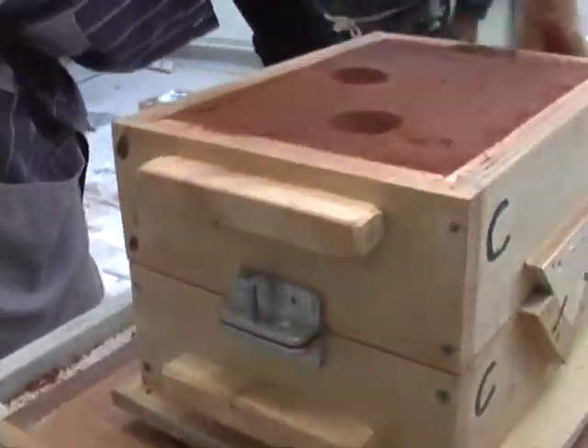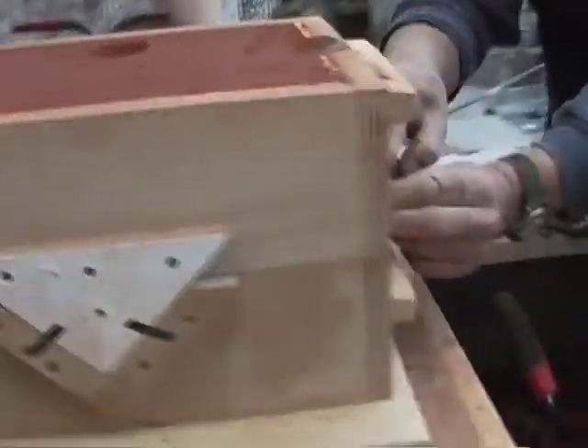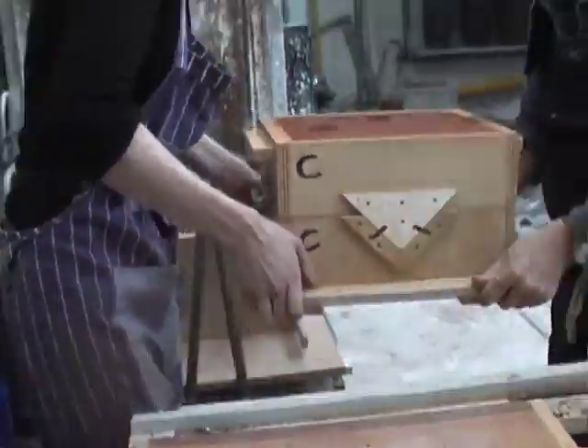The nuts and bolts are a safety precaution, just to avoid any possibility of the boxes separating when the metal goes.